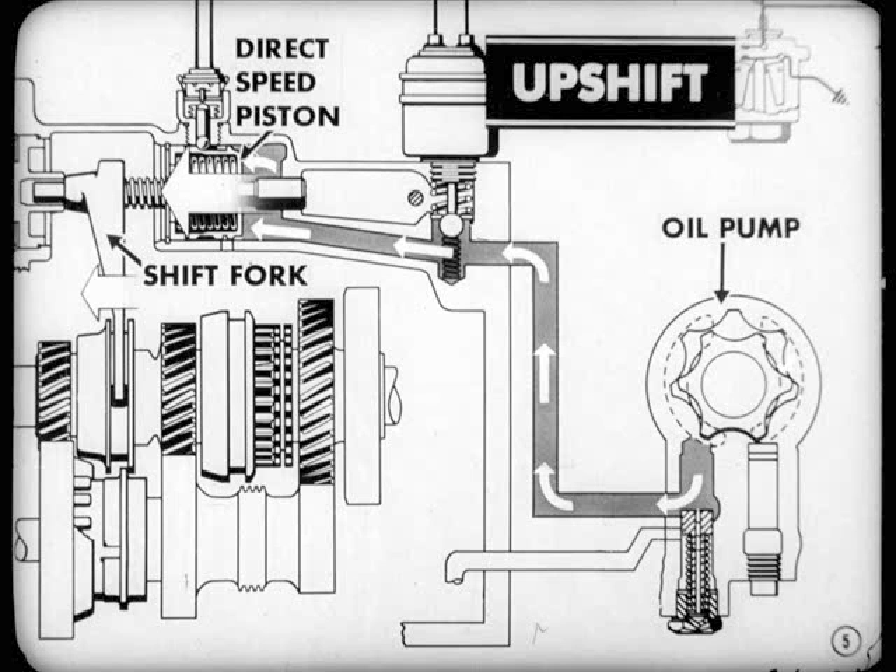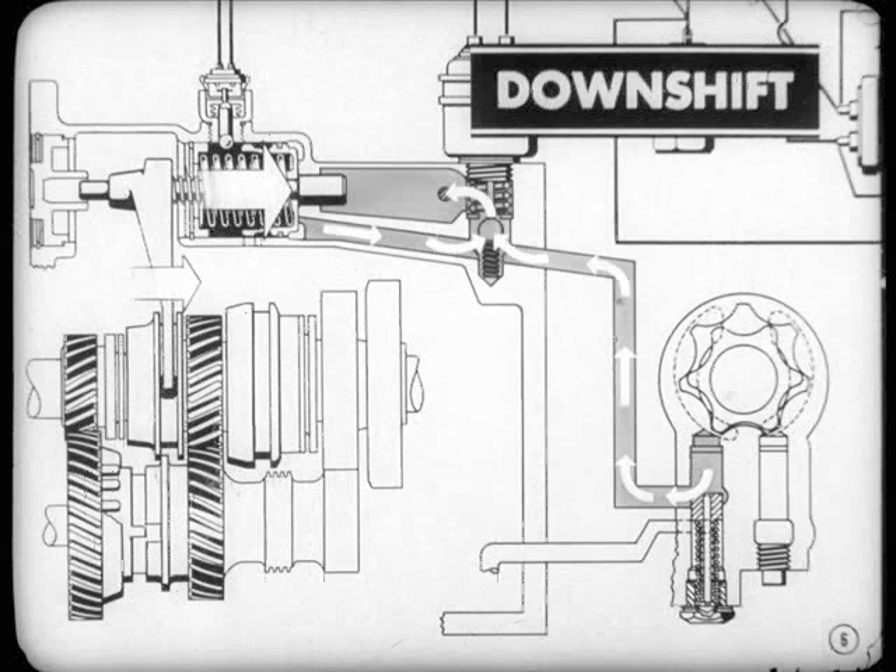For the upshift, pressure from the pump has got to move the direct speed piston and the shift fork forward. On the other hand, for the downshift, the pressure must be relieved so the piston and fork can move back. Of course, there's more to it than that, but that's the gist of it.